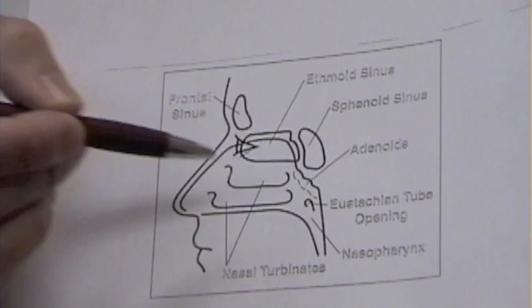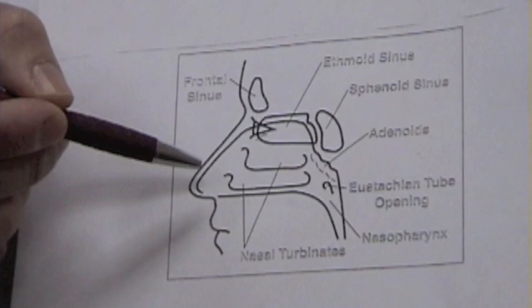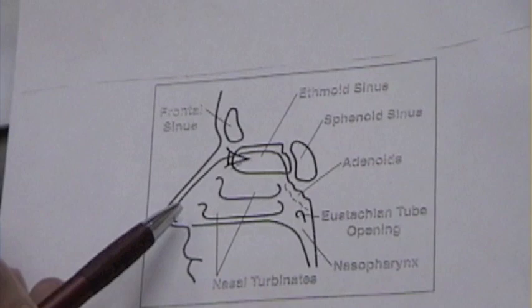Here is a side view of the nasal turbinates. When we spray nasal steroid sprays into the nose, we want to make sure that the spray hits the turbinates. Most people aim the spray bottle straight up the nose and, as you can see, the spray will miss the turbinates.